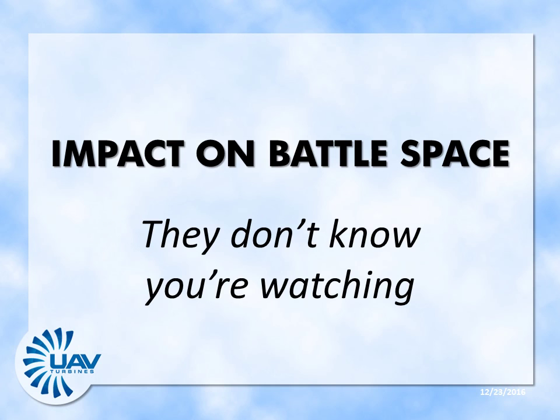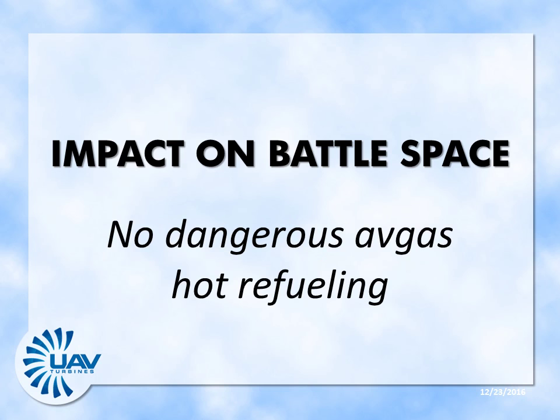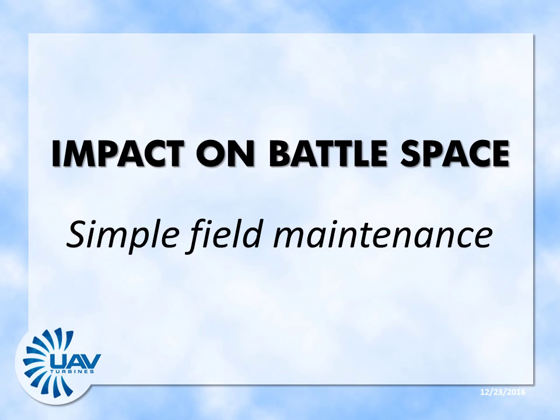Being very quiet — not going bang, bang, bang — is a major advantage. Instruments are more stable without the heavy vibration. The engine can be started and restarted at significant altitude. Using easy-to-handle jet or diesel fuel, or whatever is available, instead of volatile aviation gas, vehicles can be refueled and back in service rapidly. Field maintenance is straightforward: there are only two filters to change, and all engines in the UAVT turboprop family are essentially the same — if you've worked with one, you've worked with all.